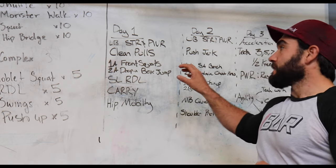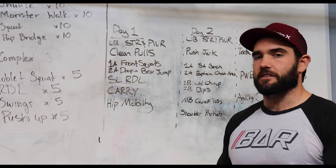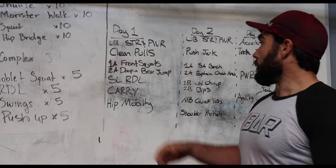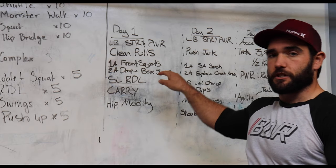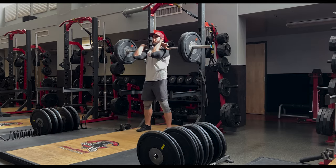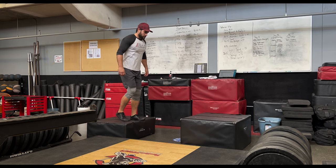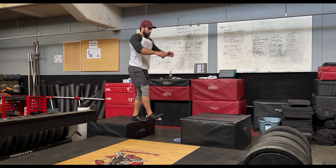After that, we're going to get into a contrast training set. Contrast training sets are great because they take advantage of something called post-activation potentiation, where we're priming our central nervous system to be able to produce more power and more force. A great exercise for athletes is just a traditional front squat — it challenges the core and really challenges the quads and glutes. We're going to be doing front squats paired with a drop-in box jump, because you get a greater eccentric loading that you have to overcome to then jump onto that box, which really helps you develop explosive power.